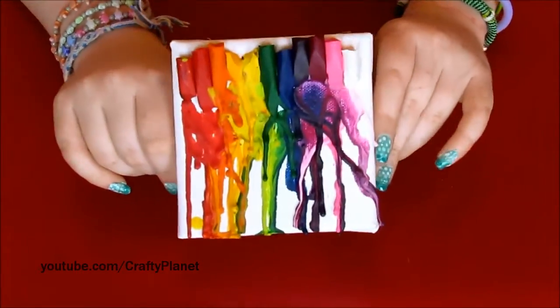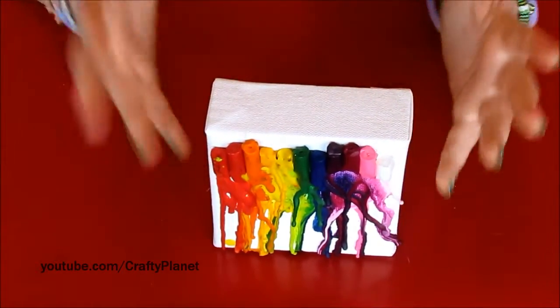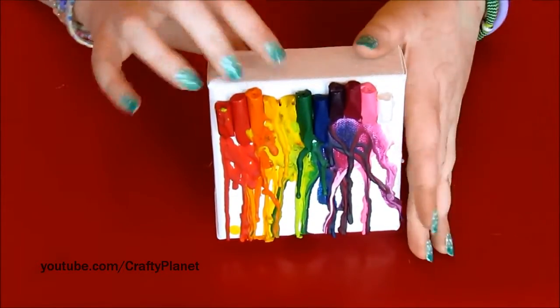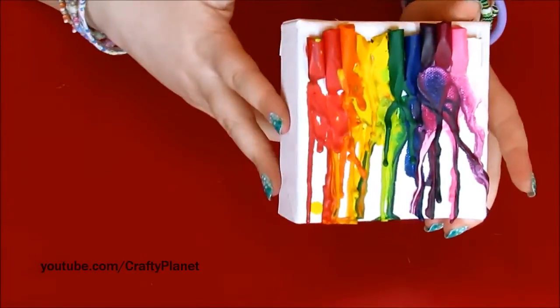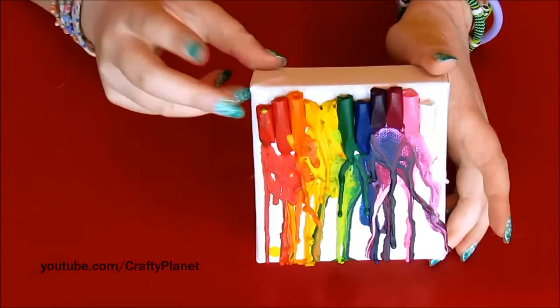So yeah, the crayon wrappers caught fire on a previous attempt. Thankfully it only messed up two of the crayons, so I just used the rest. This is actually a really good way to reuse your old crayons — I've got hundreds of them because I really liked using crayons when I was little.